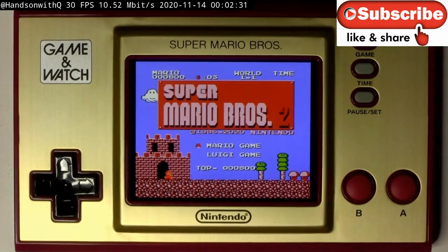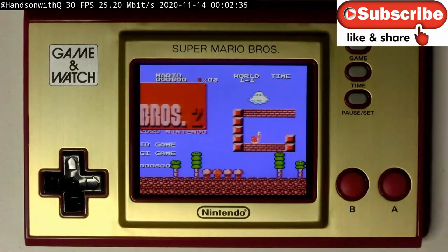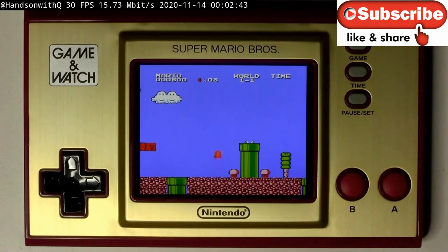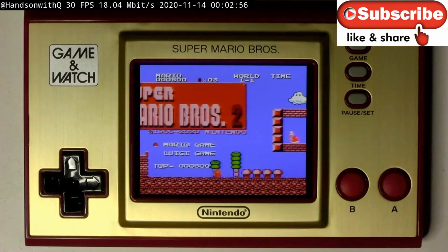I think in person you're going to be much more impressed than what you're seeing on video. So if you get a chance to pick one up, $49.99 — this is a great deal. You get Mario Brothers 1 and Mario Brothers 2, which is the Lost Levels, and you get the Game Ball, which is just the Game & Watch game. The unit itself also works as an alarm clock. Definitely really cool.